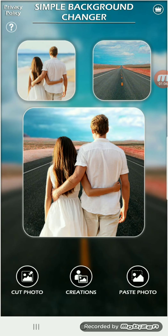This is what it looks like when you open it up. In order to remove the background from an image, you need to cut the photo. So I will select the option to cut photo.